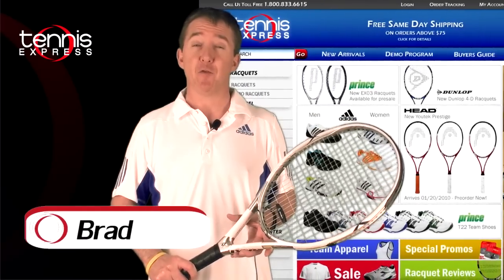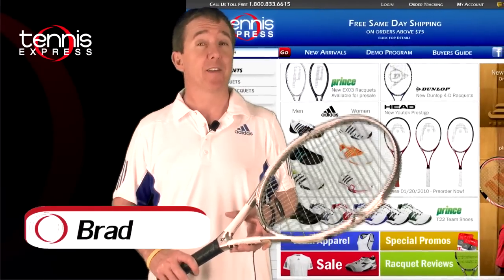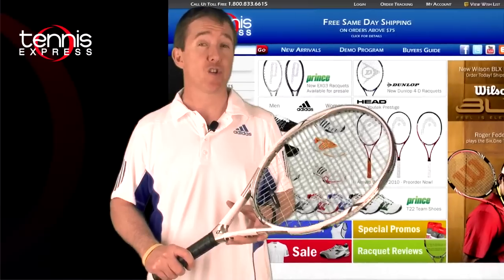Welcome to Tennis Express Racket Review. My name is Brad Bloom and today we're going to take a look at the Volkl Power Bridge II.